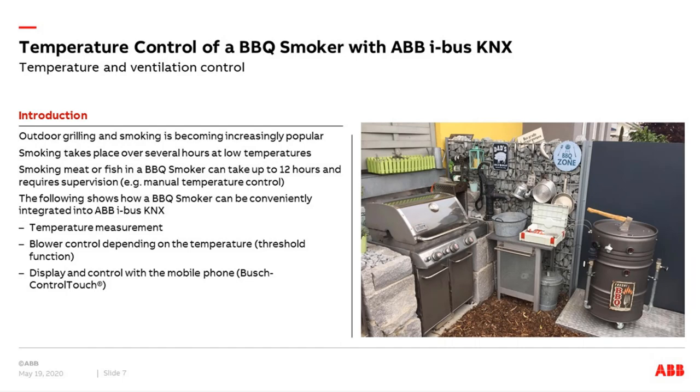Especially in the current situation, we have time for cozy barbecue with our family. You can grill or you can smoke. For example, we can use fish or we can have spare ribs in a typical smoker. Depending on the food — like a beef brisket — it can last up to 12 hours in such a smoker, and it requires supervision: checking the temperature and controlling the airflow to regulate the temperature. I would like to show you how we can integrate such a smoker via the KNX barbecue controller box with our KNX devices and KNX installation inside the building. We can also receive messages on the mobile phone and operate it via mobile phone.